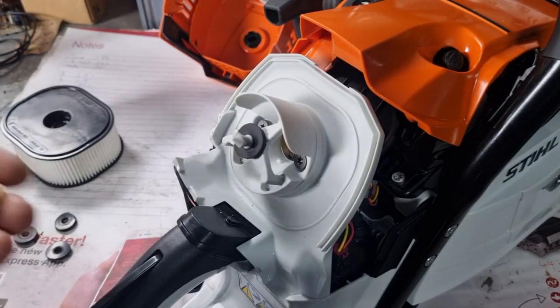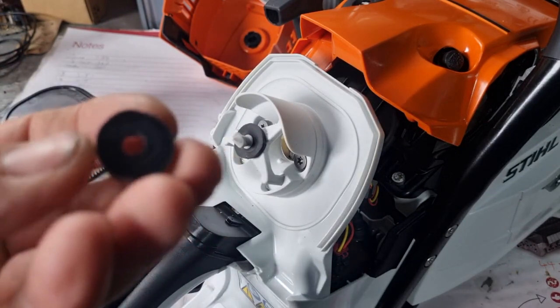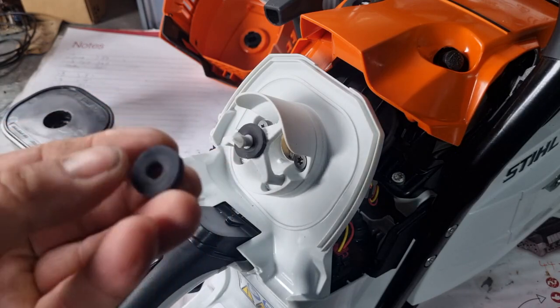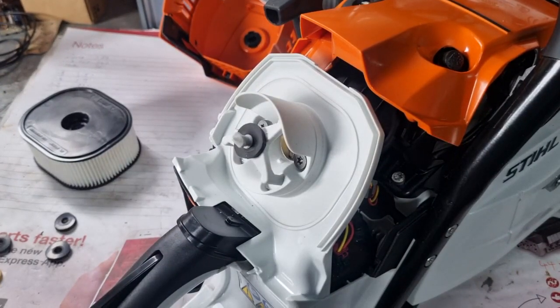Now I used what they call a five-cent bit — this is approximately 16 millimeters in diameter and three millimeters thick. I made my washer 18 millimeters in diameter and three and a half millimeters thick, because it doesn't matter if it's slightly wider — it's only going to fit over here — so that is going to solve the problem.